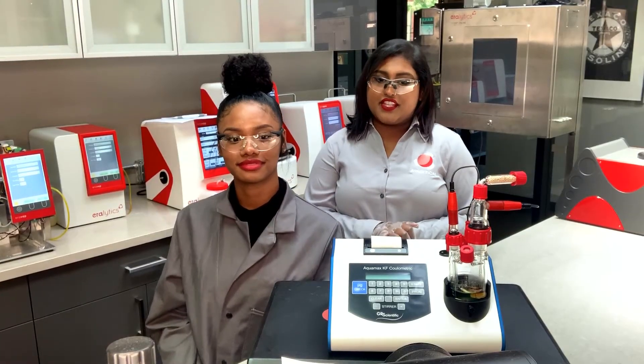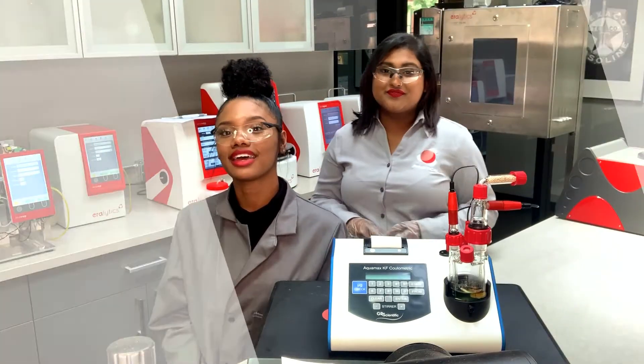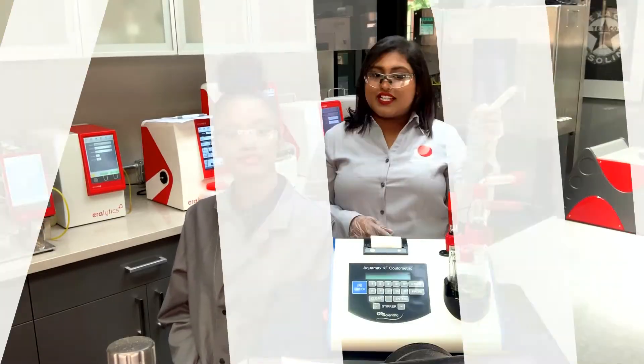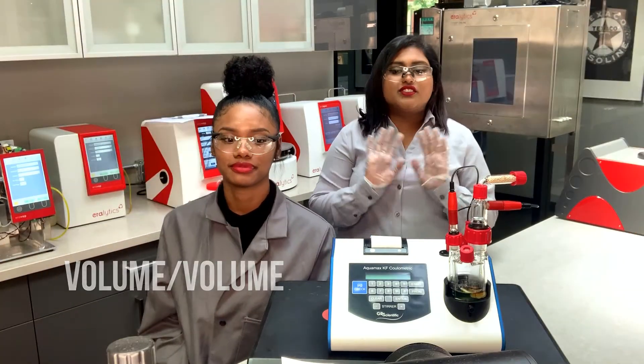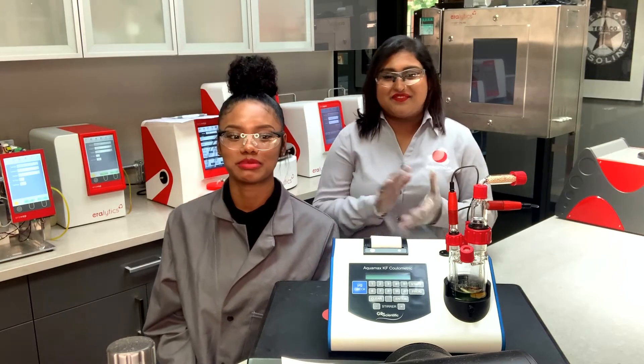With 10 programmable methods, you can choose the calculation mode: weight to weight, weight dilution ratio, volume density, and volume to volume. The results are then displayed in ppm, percent, or micrograms.